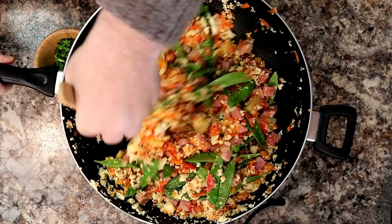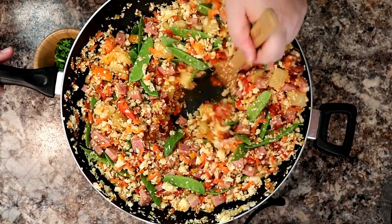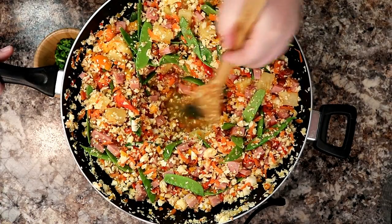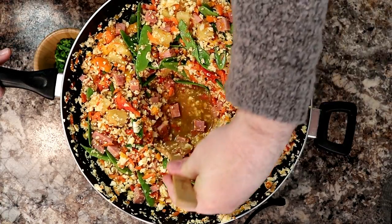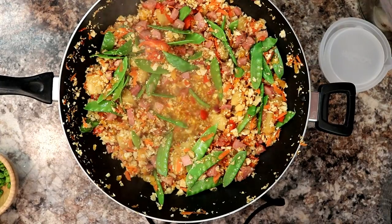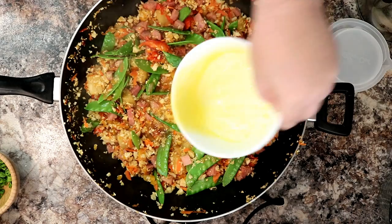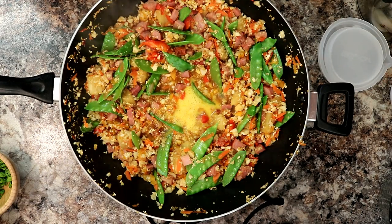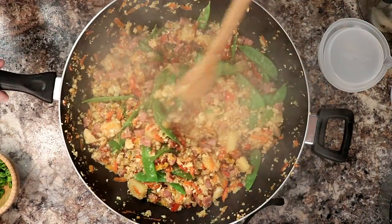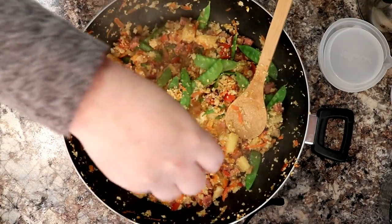If you don't have a wok, you can always use a 12-inch skillet. You create the well in the center by just moving your ingredients to the walls, and you'll cook your egg right in the center. With your well in the center, just add your egg and let it start to sauté up, then mix it throughout. Now that our egg is mixed throughout, we're just going to garnish it up with a little bit of scallions.